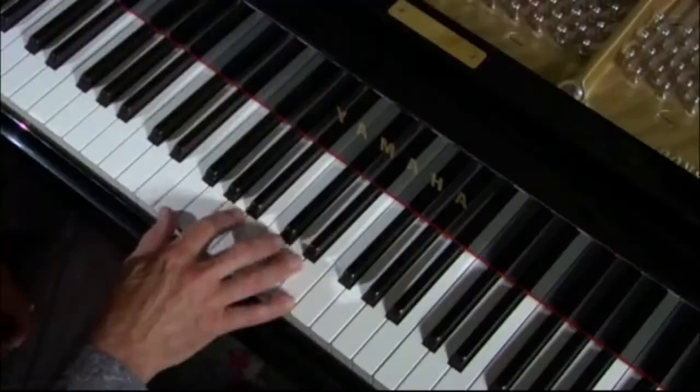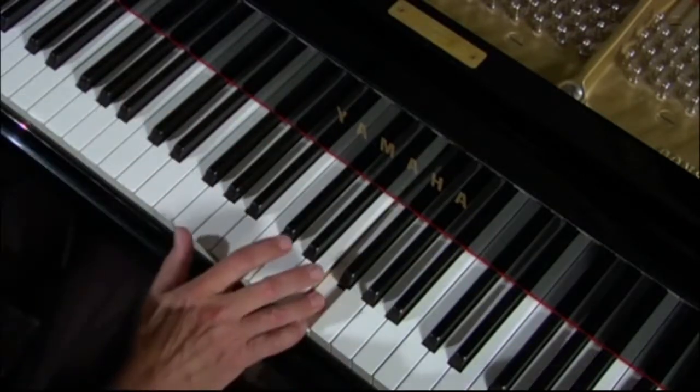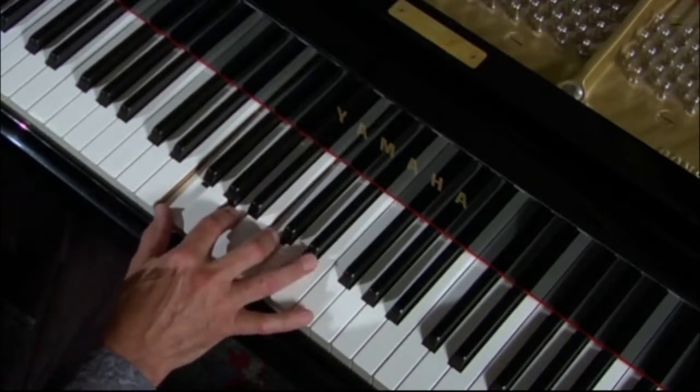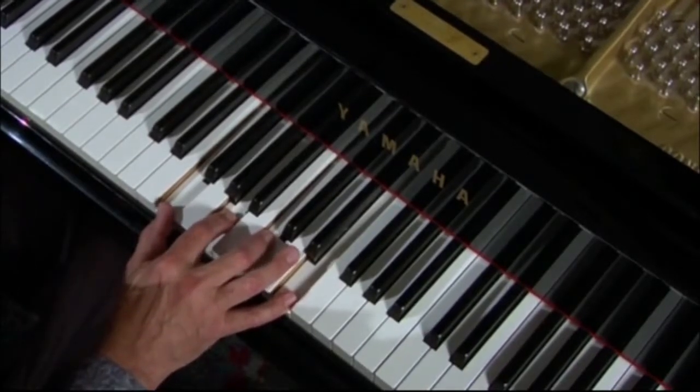Let's take a look at F: 1, 2, 3, 4, 5, 6, major 7 — right next to the F again. So, 1, 3, 5 — there it is. There's an F major 7 full sound.